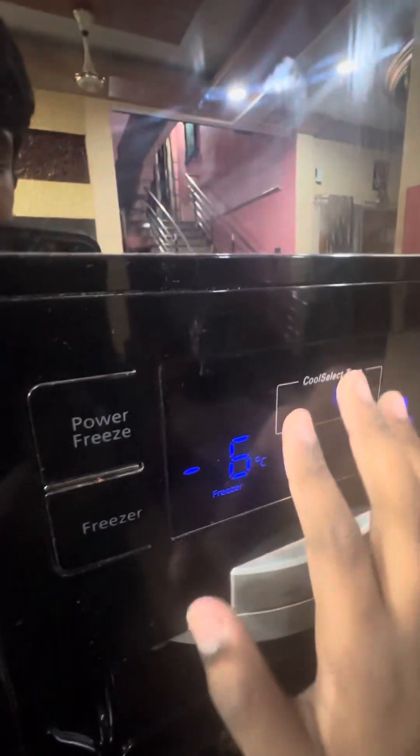Welcome back to my channel. Today I'm going to be showing this fridge that I was telling you about. I thought it would be gone by now, but it isn't — it's still alive. There's a little melting inside the fridge and freezer because I accidentally turned off this thing.